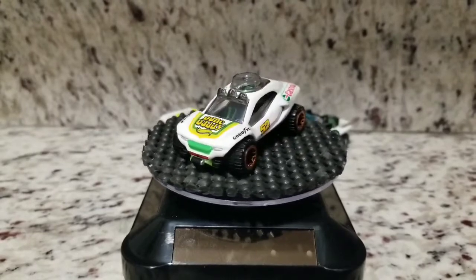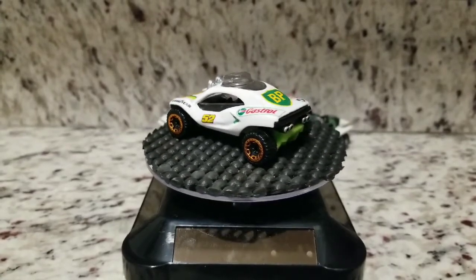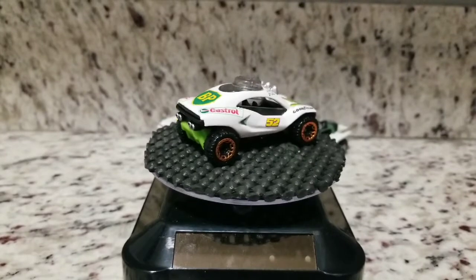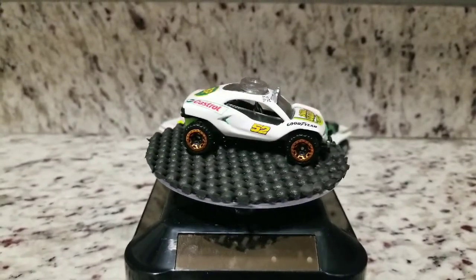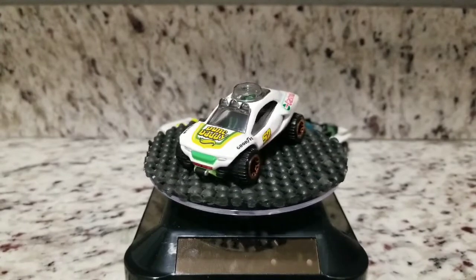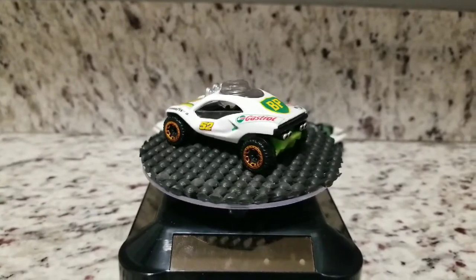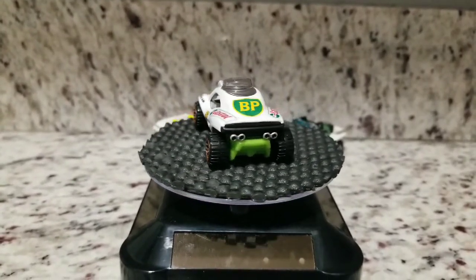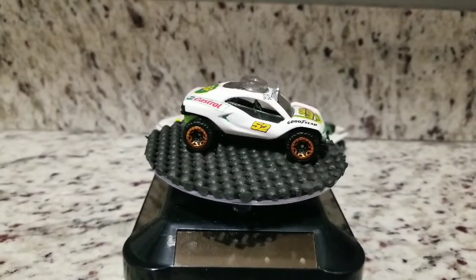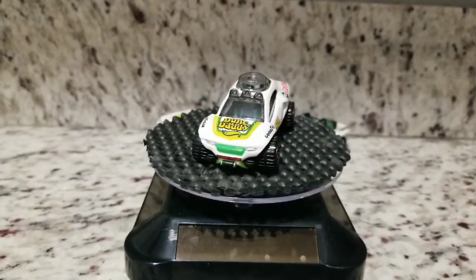All right guys, this is where I ended up with the Dune Daddy. As I mentioned earlier, I left the white factory paint and the only decal that it had on it, which is the Dune Daddy decal on the hood. Other than that, got the BP and the Castrol logos on the back, did a little bit of detailing on the front — the headlights and the front grille — got some Goodyear decals and numbers on the side. Also detailed the exhaust pipe tips, the back of the rally lights above the windshield, and coming around the front, detailed a little winch.